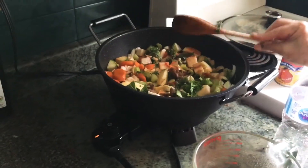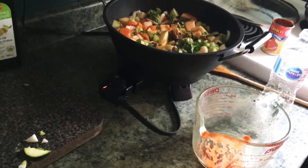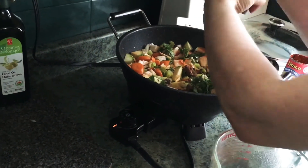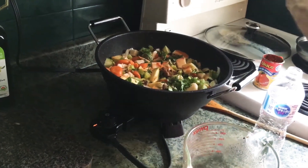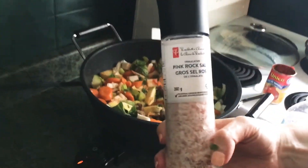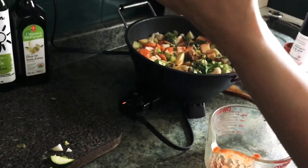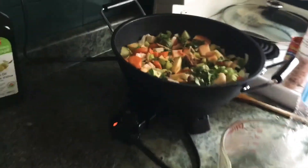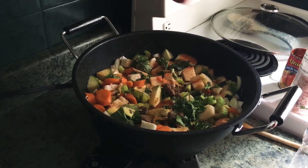If you have ME/CFS or fibromyalgia, you definitely want to watch your starchy carbs — don't have too many. I'm adding some pink rock salt. Don't be afraid of salt if you have low blood pressure — salt is your friend. Adding a little bit of pepper as well, and I've already got garlic in there, so that's good.